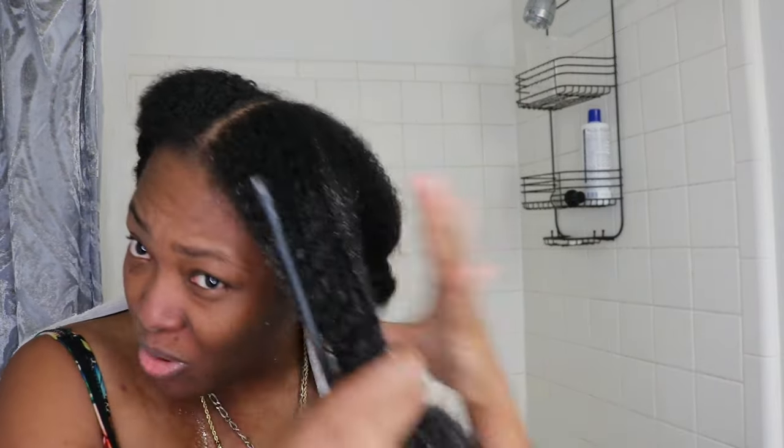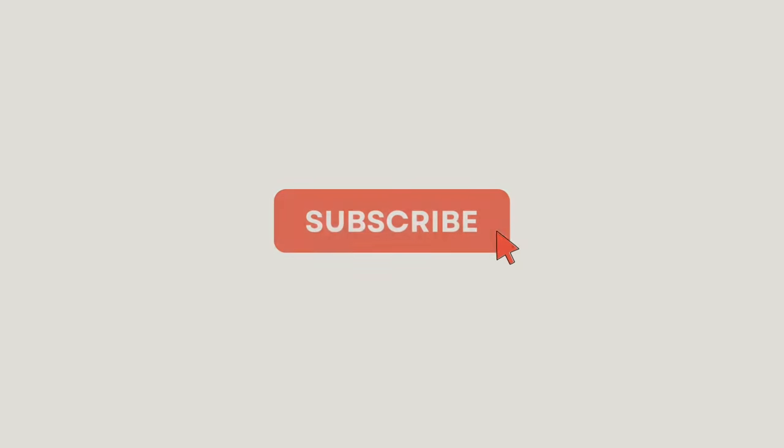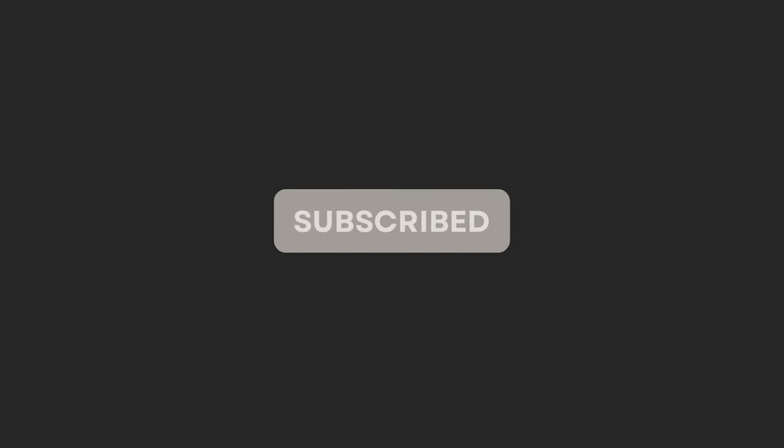This is what goes on when making content — it's a production, it's a one woman show. Hey, what's up y'all!